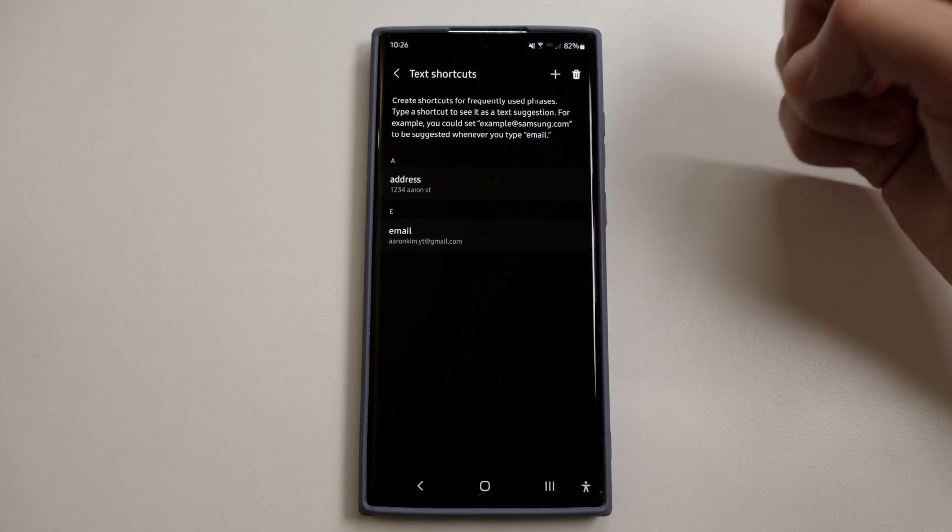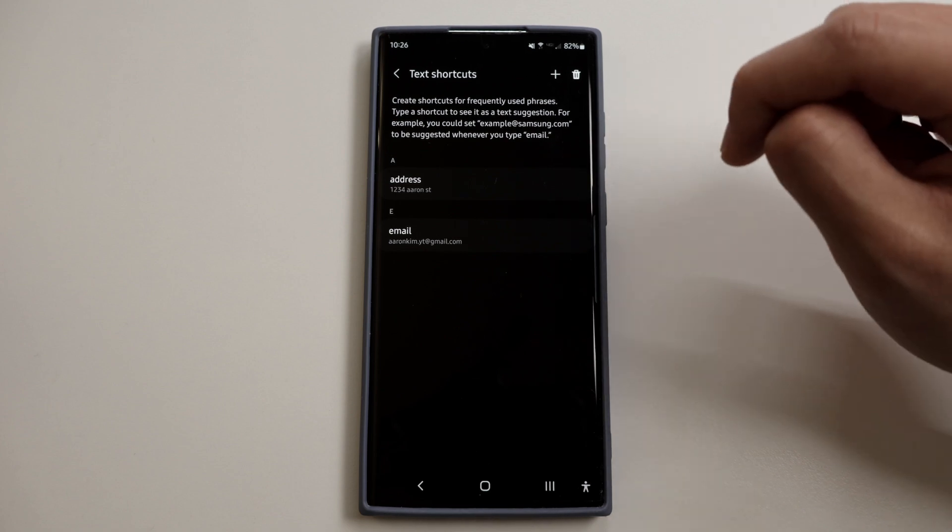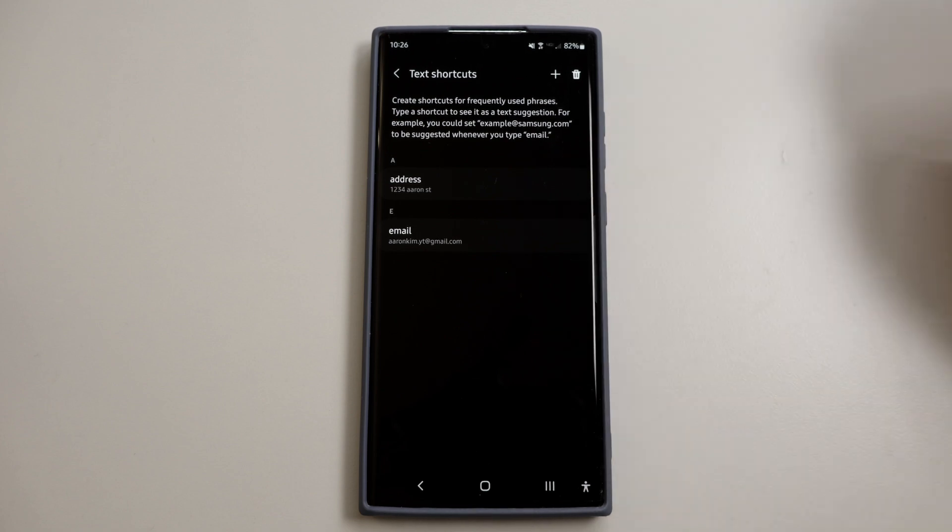Now every time you're texting, when you type the word 'address' and press enter, it will automatically fill in the address you have saved. So pretty neat feature — something you should be using.